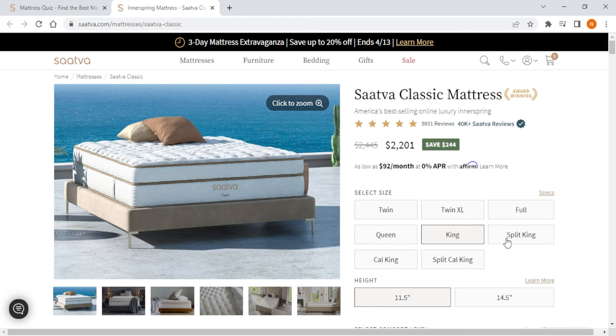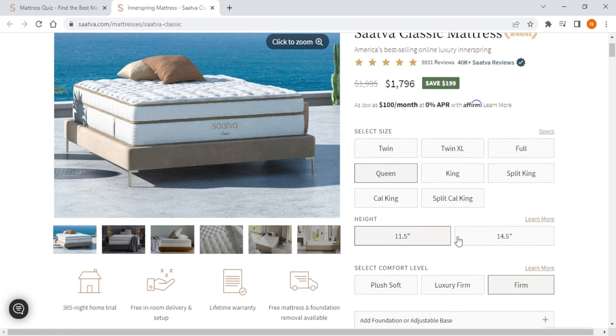For example, if you have a queen size bed frame your new mattress should also be queen size to ensure a proper fit. You also need to consider the height or thickness of your new mattress and how it will align with your bed frame.